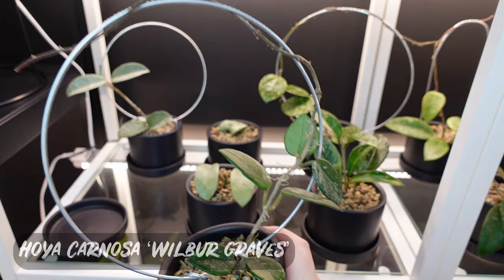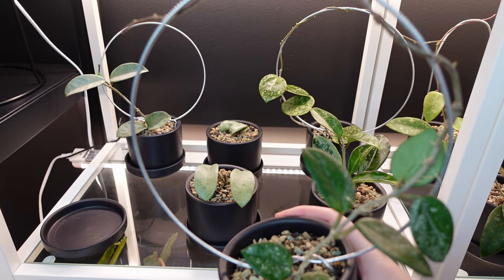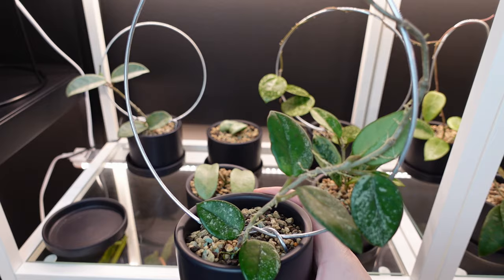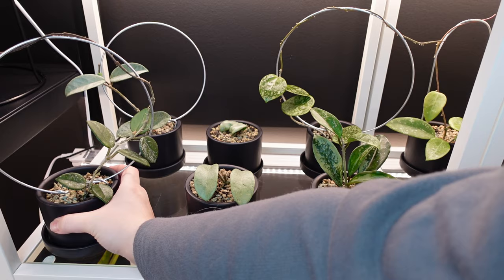Then there's my Hoya Carnosa Wilbur Graves. Not much to him at the moment, but these guys grow in so splashy and cute — I can't wait to get more growth on him. I had just recently given these guys trellises, and since I'm new to Hoyas I wasn't quite sure about the need for trellises before. But I've noticed the one I did put on a trellis ended up growing more leaves quicker, because they throw out these vines and leaves grow off of them, which is pretty fun.